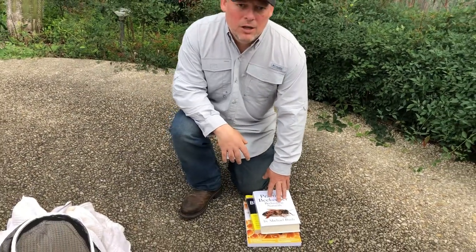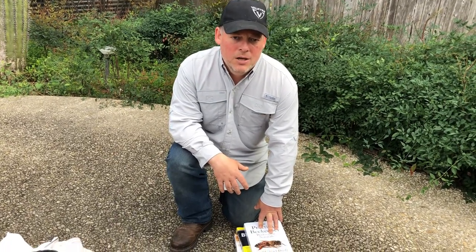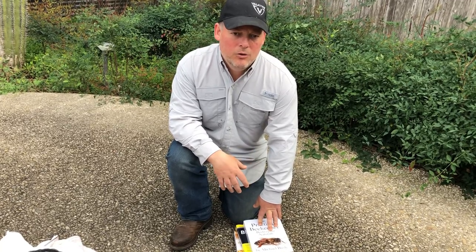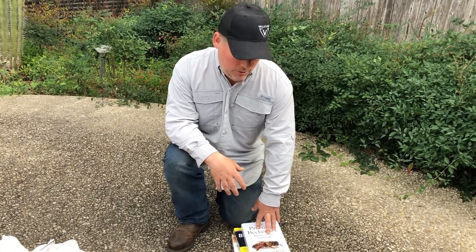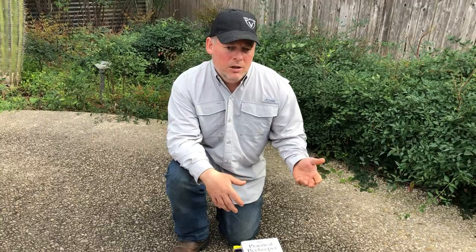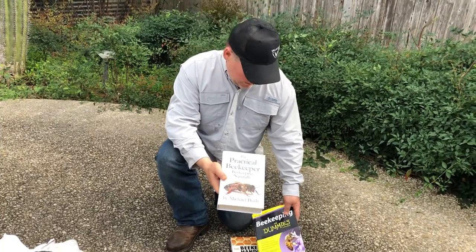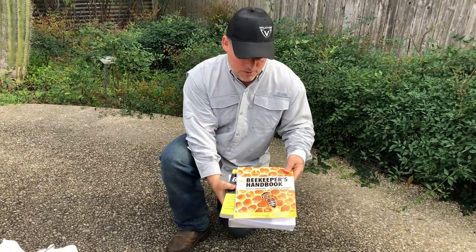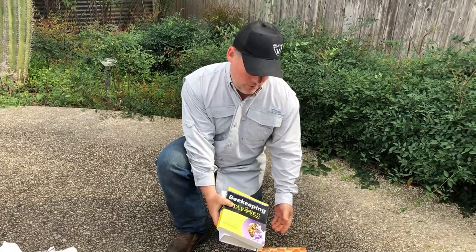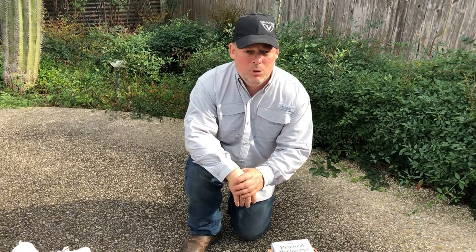The first thing you need is knowledge. You've got to know what you're doing with bees - it's not so simple as just getting some bees and letting them do their thing. You're taking bees from the wild and transferring them into a more controlled environment, and with that comes a bit of responsibility. There are a few different ways to get that knowledge. One is watching videos, which you're doing now. Another is to get some books and read - books like The Practical Beekeeper, Beekeeping for Dummies, and The Beekeeper's Handbook. These are all good books, probably available through your local library or Kindle Unlimited.